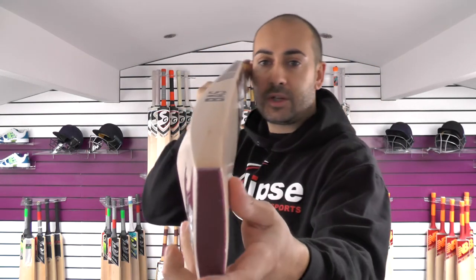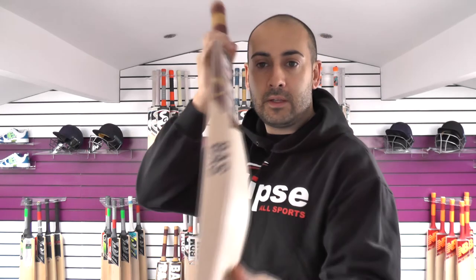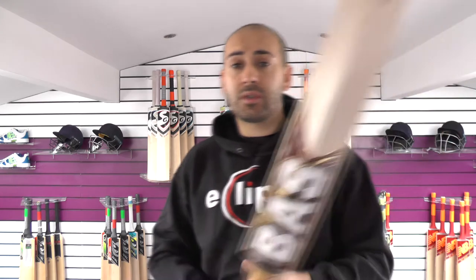The bow has a gentle curve down towards the toe. You've got the Bass ink stamping as you get on all the Bass Bats. Nothing really changed. We'll go into the balance and the pick-up and then we'll see how it performs.